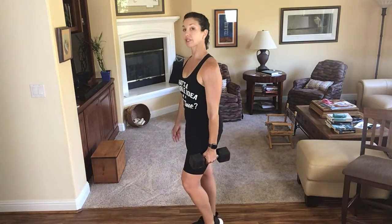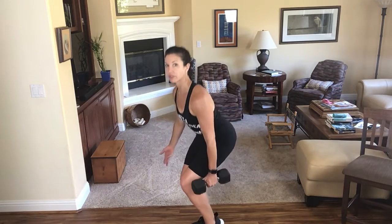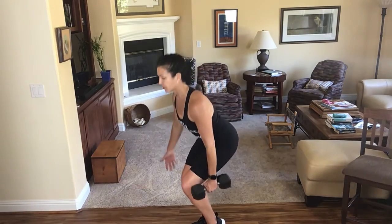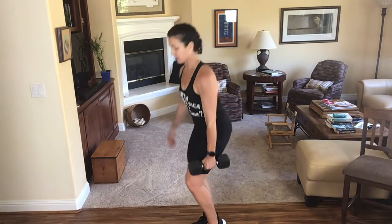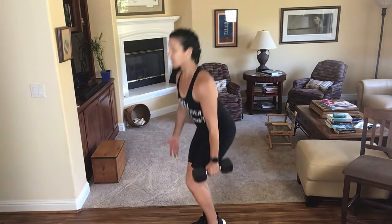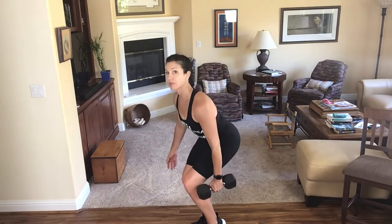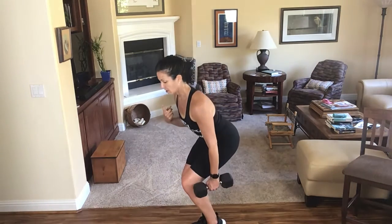Pop that left heel up, right leg is working. This is a real simple fit break — we've got three moves, and we're doing three rounds of these three moves on each side. The idea is that we're just getting our heart rates up, getting a couple steps in, building up some strength. One more here. Into that shoulder press, let's bring it up and press.